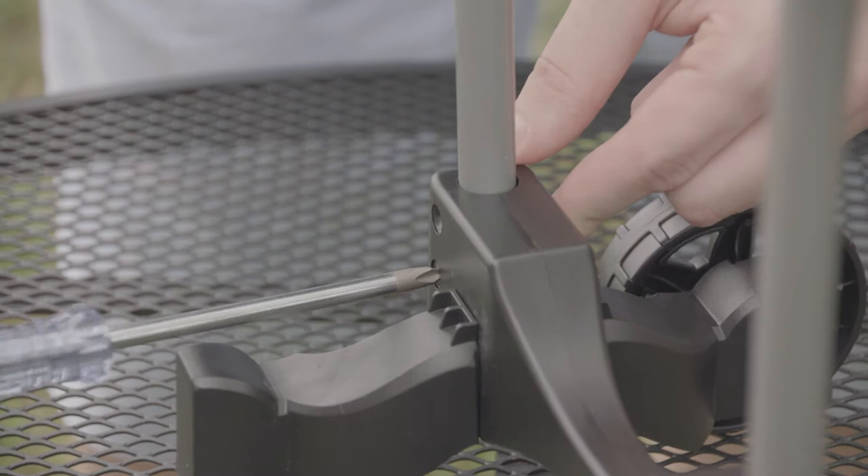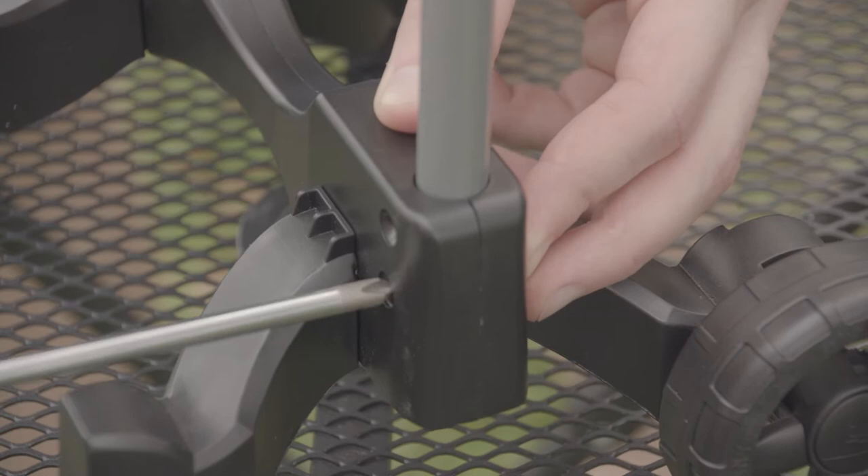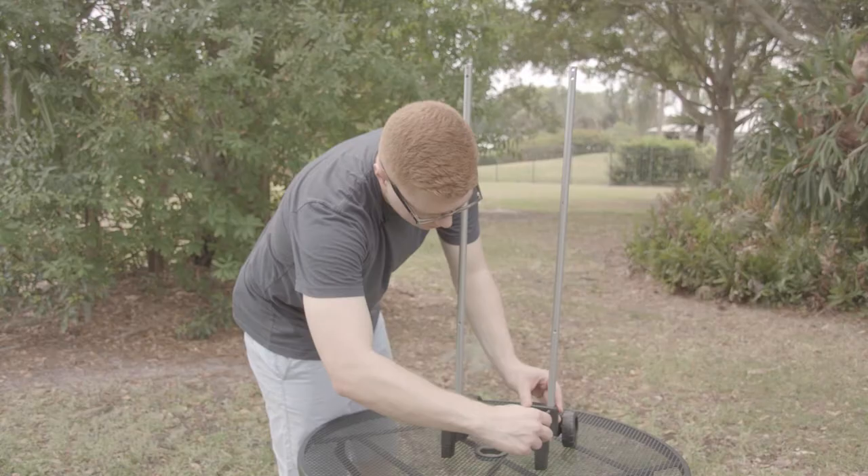Go ahead and repeat for the one above it, then repeat for the pole on the other side of the base assembly. And there we have the frame of our caddy.